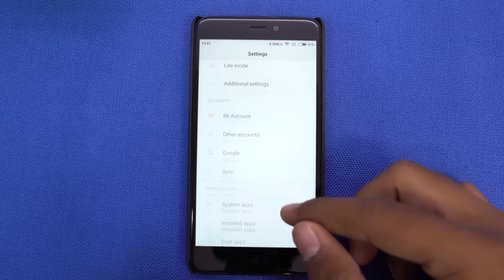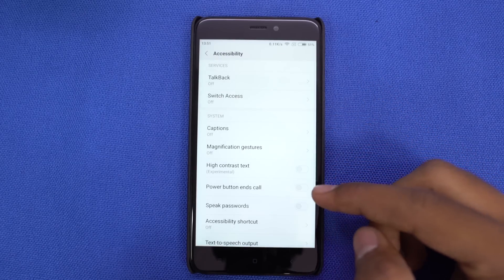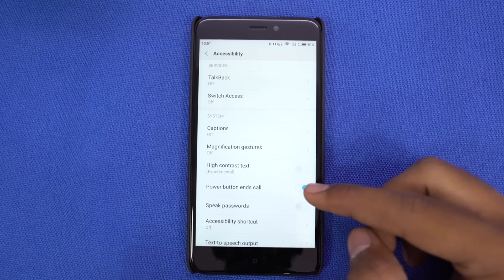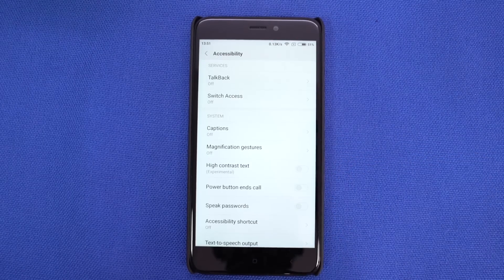Did you know that we can end calls using the power button? It's very useful for people who have recently started using a smartphone, as they forget to end calls or have a hard time pressing the end button. You can enable this option from the accessibility settings.